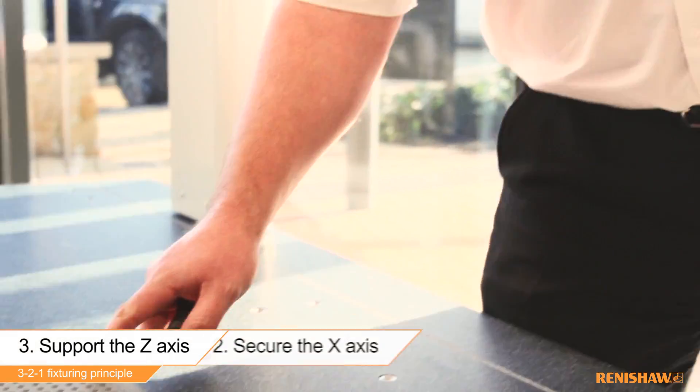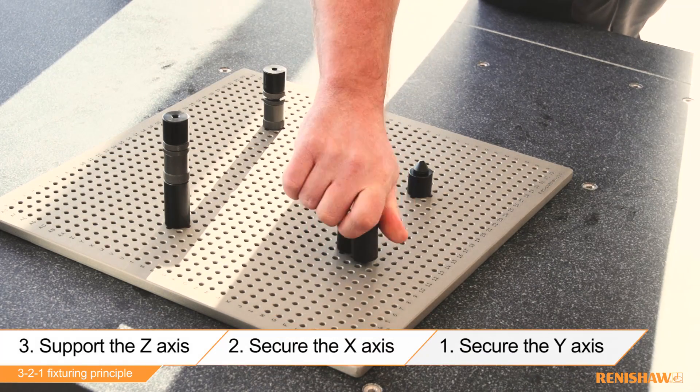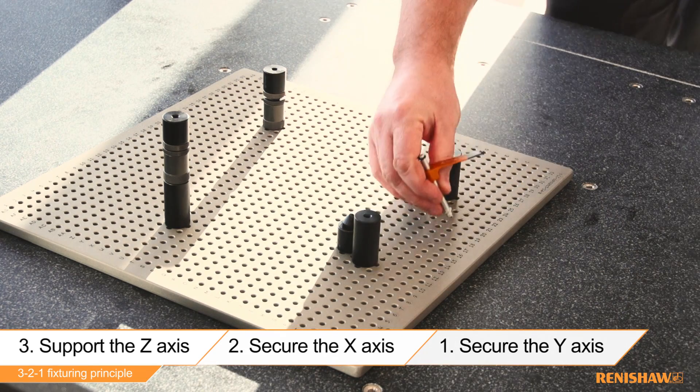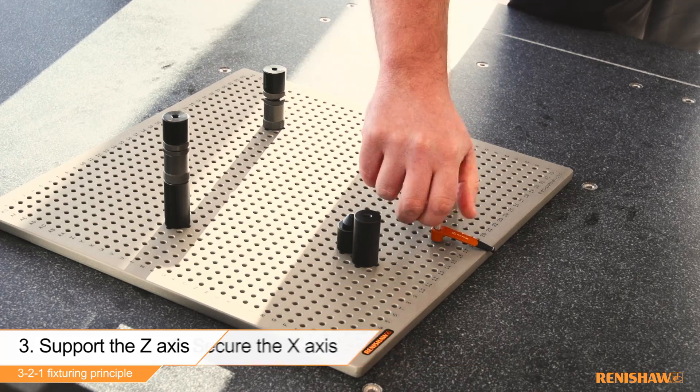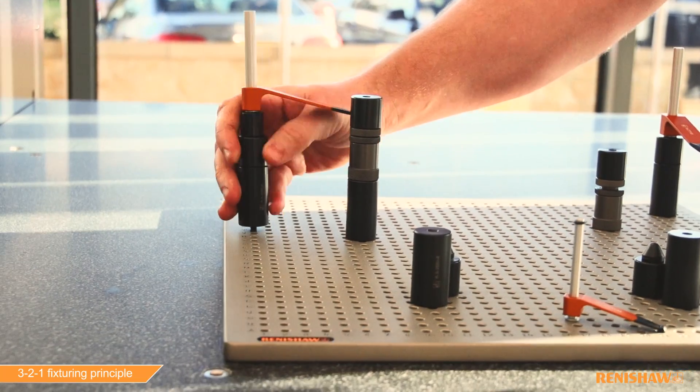The second stage is applying the supports to the x-axis. We then apply the y-axis supports, which when combined with the z and x supports creates a stable and repeatable fixture build. We then apply part and fixture plate clamps to ensure no movement occurs during the inspection process.